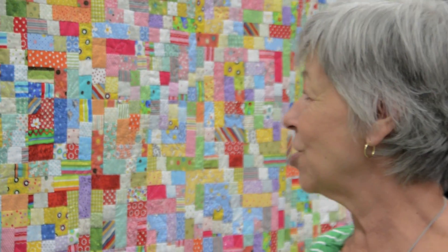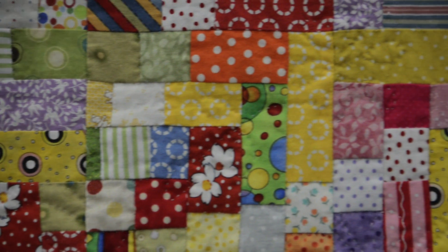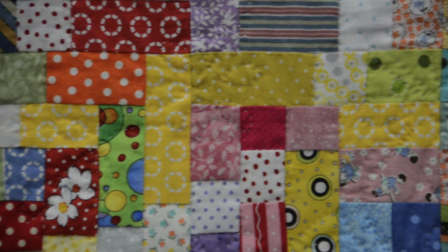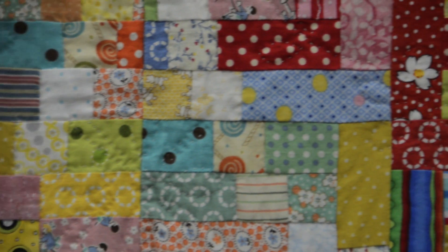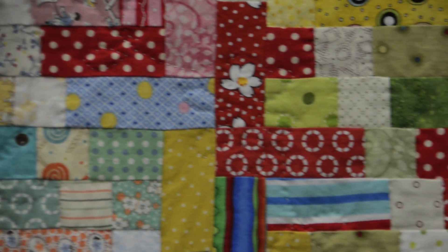This started in the fall of 2011. Following the instructions very closely, all the pieces start out with one-and-a-half-inch strips; the longest is three-and-a-half inches, and it goes down to three-fourths of an inch. Some of those three-fourths-of-an-inch pieces — like right here's one — sometimes get swallowed up into the quilt when you're putting it together.